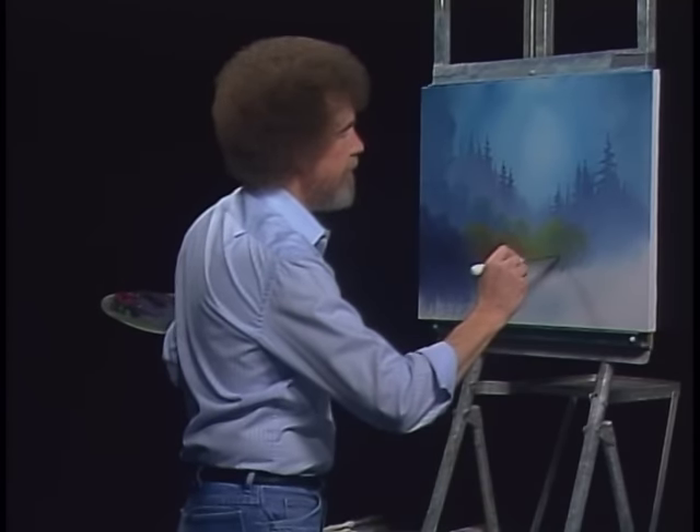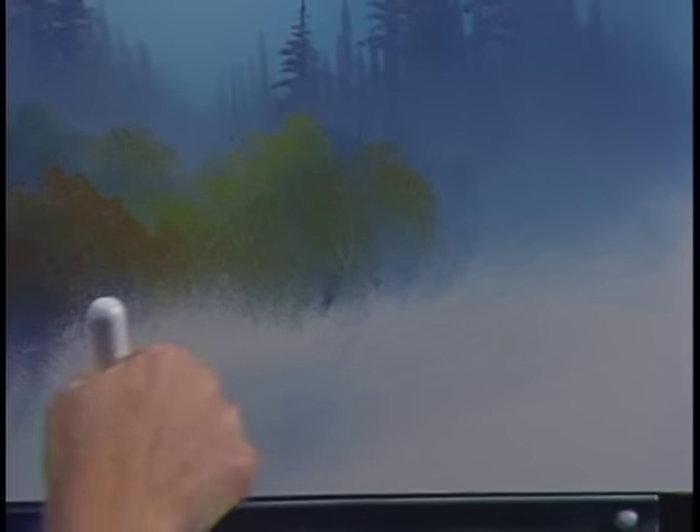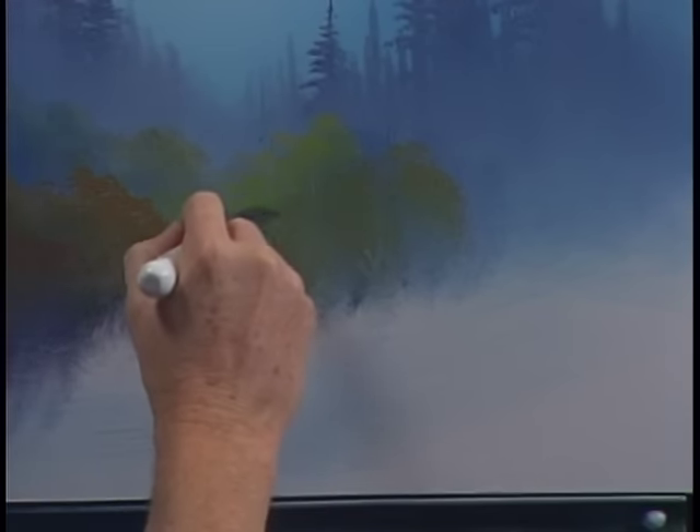You can take the knife, scrape through, and make a few little sticks and twigs that look white because the canvas is showing through.